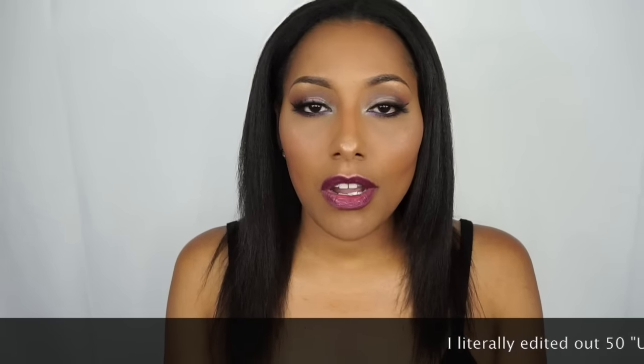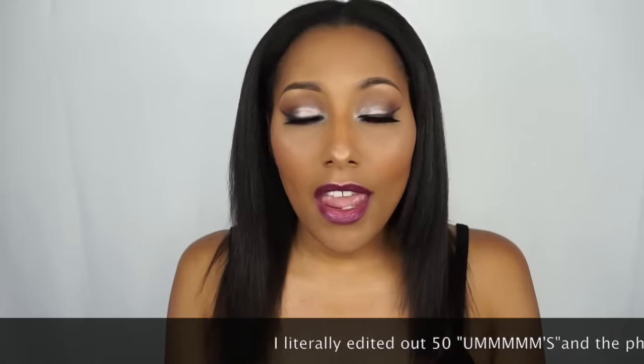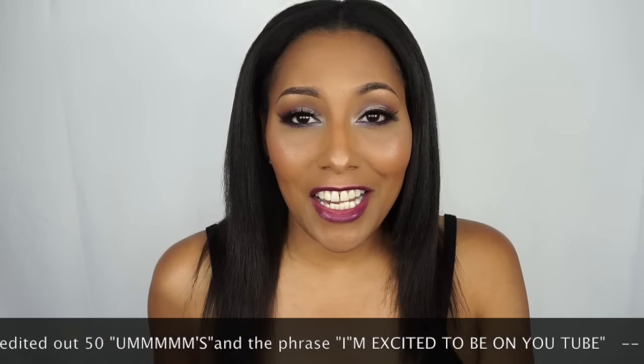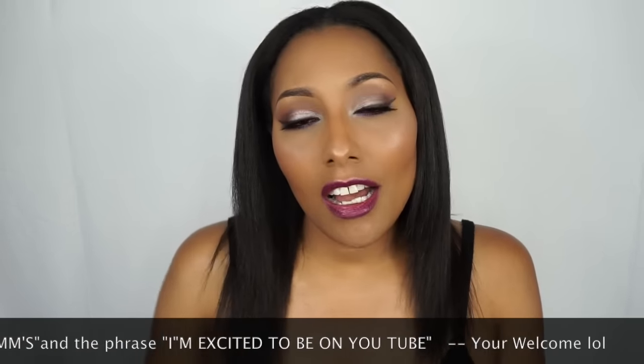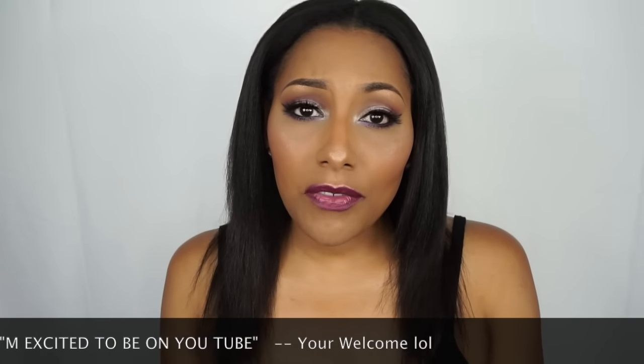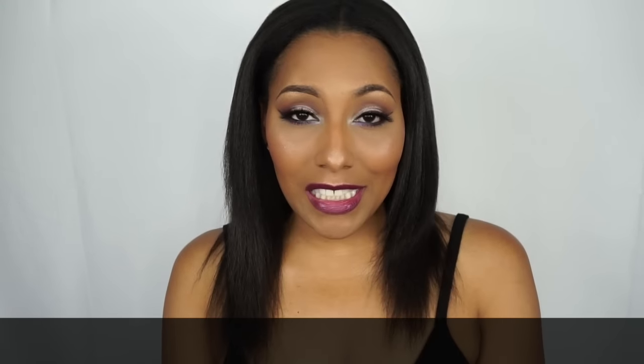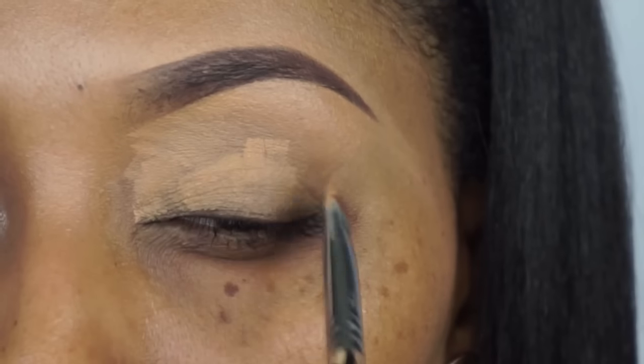I'll be doing brow tutorials, eyelash tutorials, and all kinds of good stuff. I've been wanting to do this for a long time and I finally got all of my equipment in so I'm able to record videos now. If you really like this look, like the video, subscribe, and share — let everybody know about Glam by Tea. So let's get started!